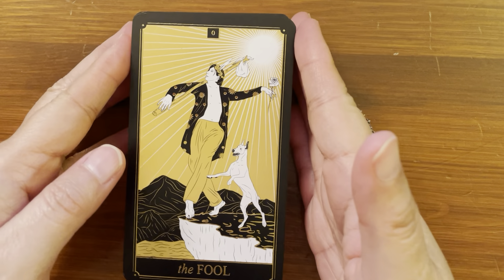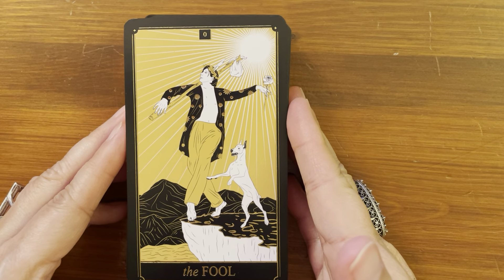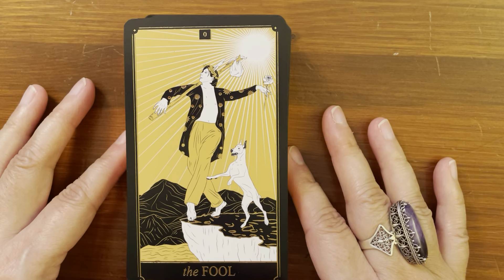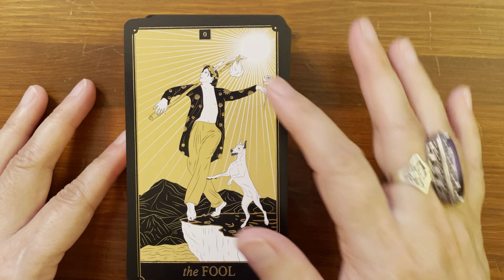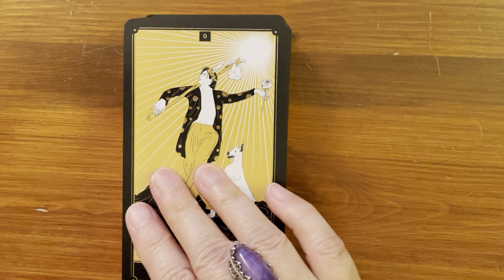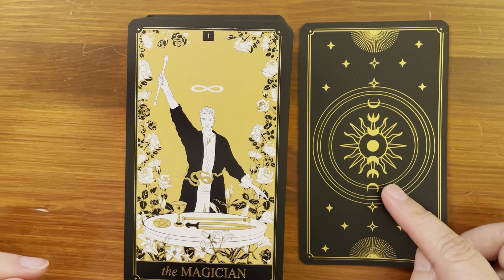Let's go ahead and take a look at the cards. As you can see, there is a little border — black border, and then gold foil around — but not too big of a border. We have the full Roman numeral up top and the title of the card at the bottom.